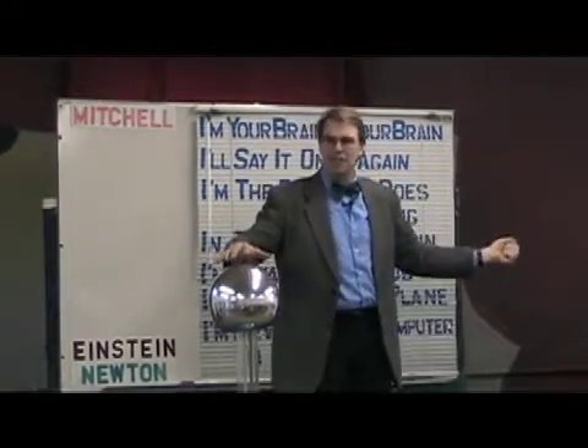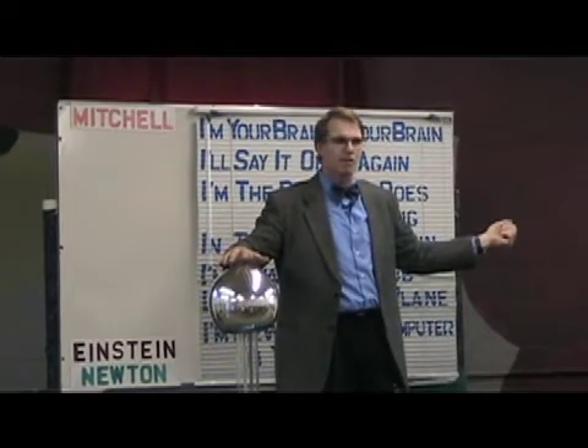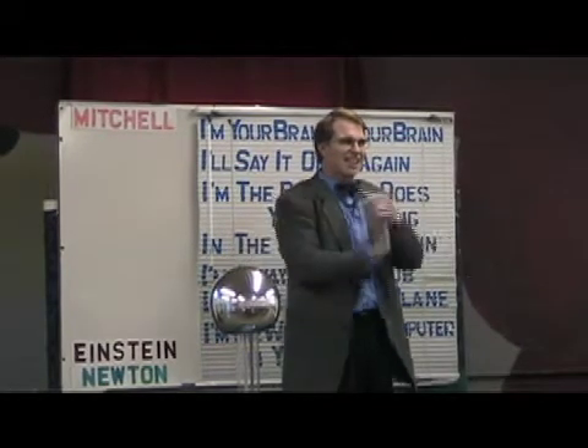I wonder what would happen if I had a handful of cereal. Do you think it might snap, crackle, and pop? Let's find out.